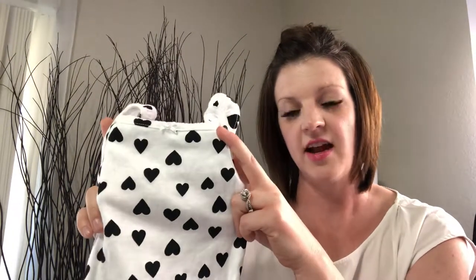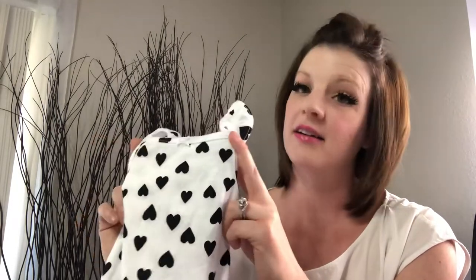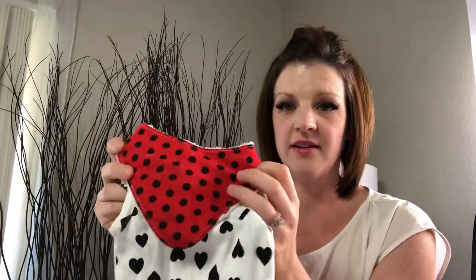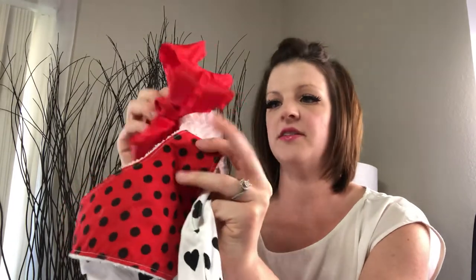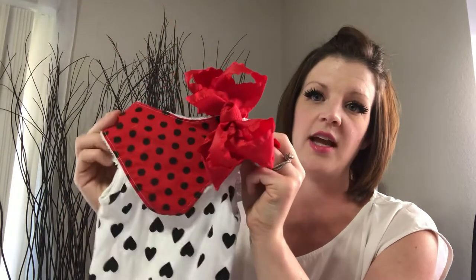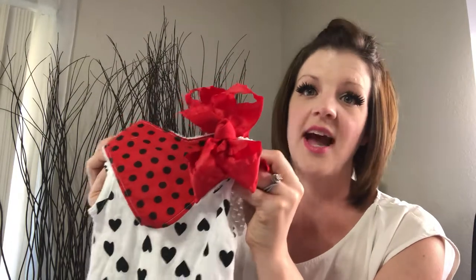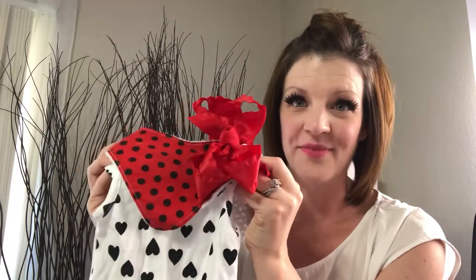Next we have your white onesie. For this white onesie, you are going to add some color — we want some color with that white. I love the white, black, and red look. That really does add the red to that outfit. Add a red bow to it and it really does just pop. With a white onesie, you want to add some color and make it pop.